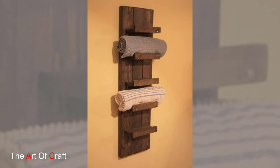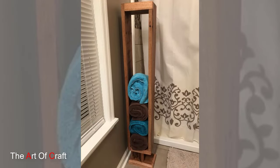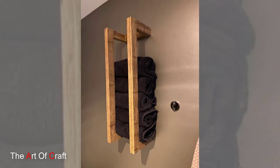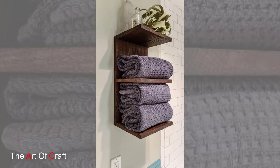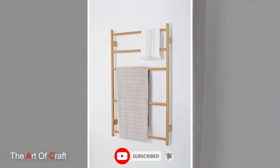Now comes the fun part — adding your personal touch to the holder with a coat of stain or paint. Whether you prefer a natural wood finish that highlights the grain and texture of the wood, or a bold pop of color that complements your bathroom decor, the choice is yours. Just be sure to use a non-toxic finish that is safe for both your towels and the environment.